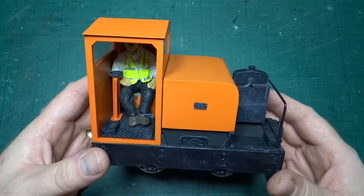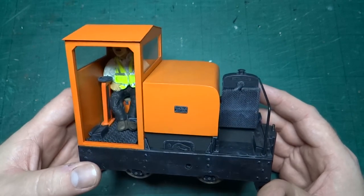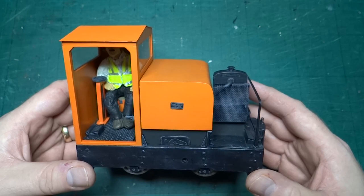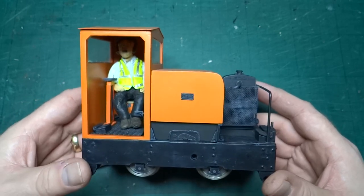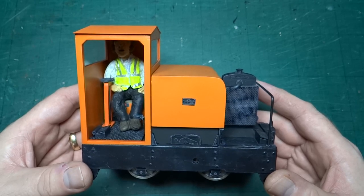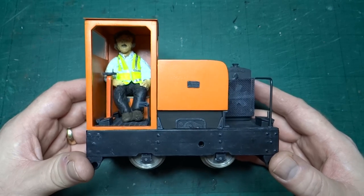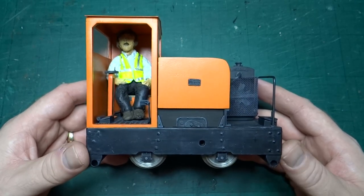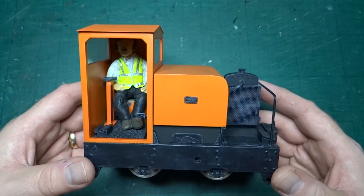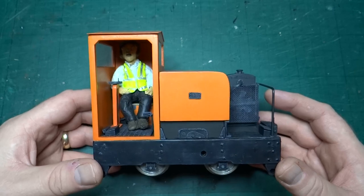Hello, welcome back to another video in this series looking at models I've finished building or where I've designed a kit. Today we're looking at a kind of half-and-half one — I've labeled it as having been a kit I built because it started off as a kit, but as we'll see there's actually quite a bit of parts on here that I also designed, so it's a bit of a crossover.